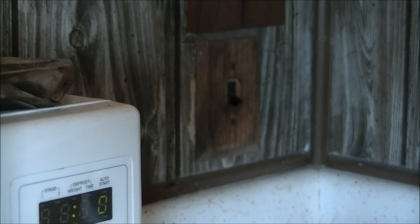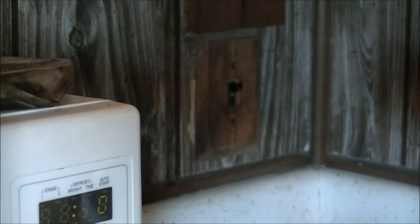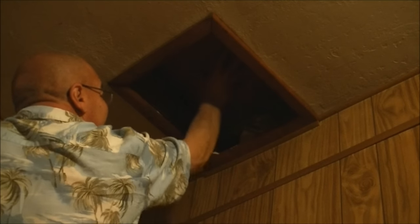I come in and turn on my attic fan — it helps some — turn on my fireplace AC if it's not already on, and then here's the secret: I open my attic access door and begin my attic cooling process.